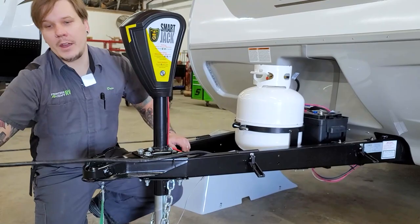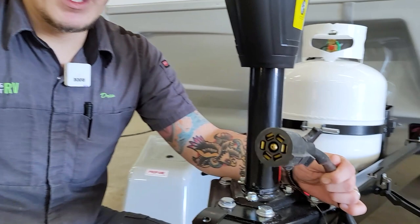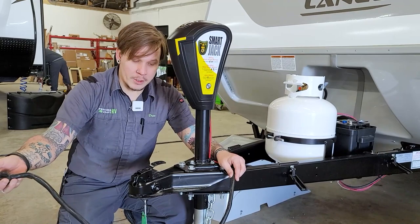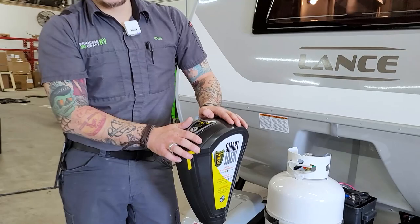We also have a seven-way receptacle here that plugs into the bumper receptacle on your vehicle. This gives you full function to your tow vehicle's charging system, braking system, tail lights, marker lights, and all that. Make sure you have enough slack when installed to make your turns left or right, but not so much that it may make contact with the pavement.